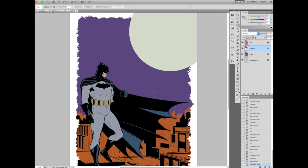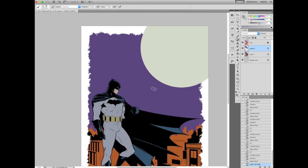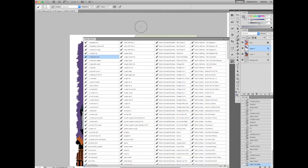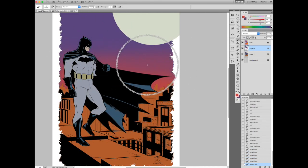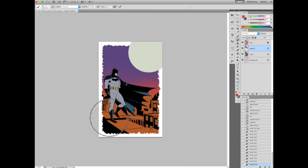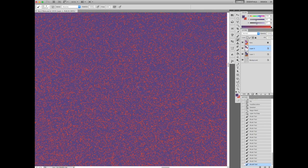So yeah, I've got all my basic plan of attack down — I've got my sky, my moon, and Batman. Now I'm going to start rendering this guy. When I'm working on an element, I put it on its own layer and I kind of lock it down so I can't color outside whatever I'm doing. Right now I'm just putting in a haze from the lights coming up from the buildings. I've got an orangish vibe going with the buildings, so I can't really put orange on top of purple without having to really gray it out — you've got to kind of meet in the middle.